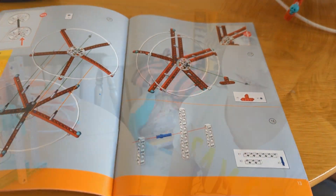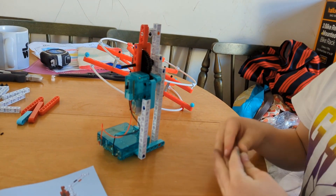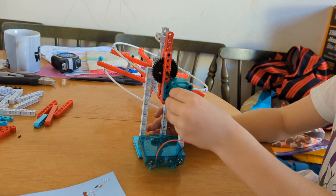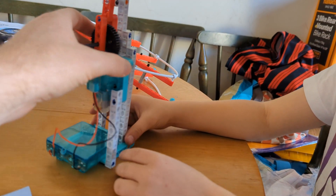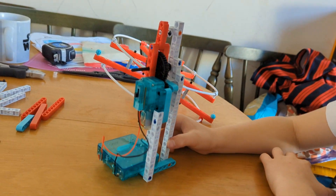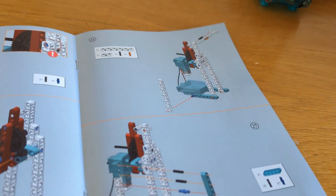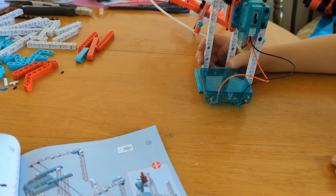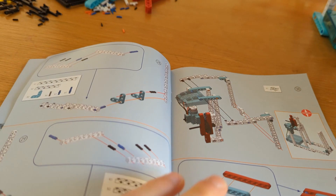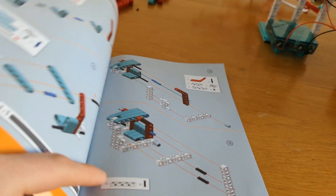So where are we now, Reese? Page 27. Right, here is the motor - this is going to make everything work, isn't it! Yes, we're on step 27. I think the next bit is we're going to do the supports and the seats.